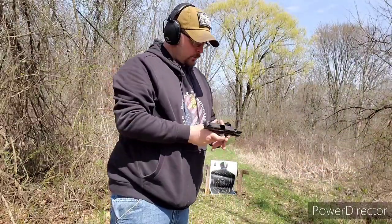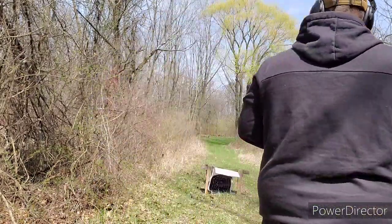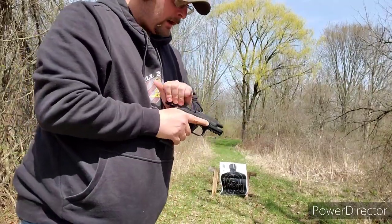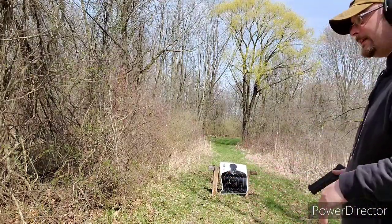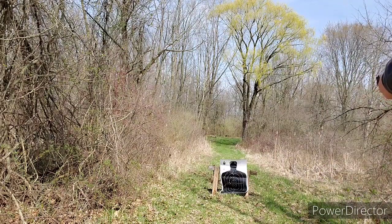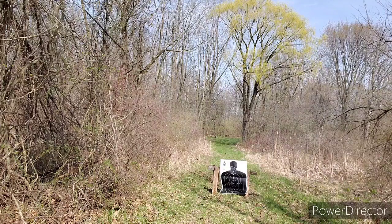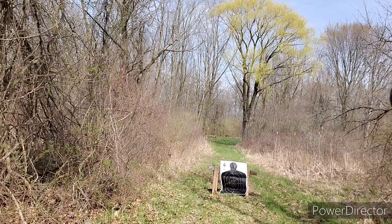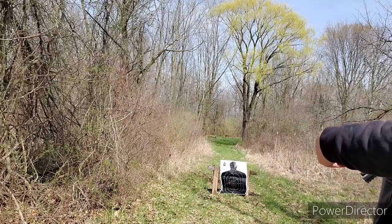It seems to work well. We'll get another magazine and give it another shot. What I've noticed is I'm shooting left — I'm pretty good at shooting left for some reason. We're going to try and straighten that out.